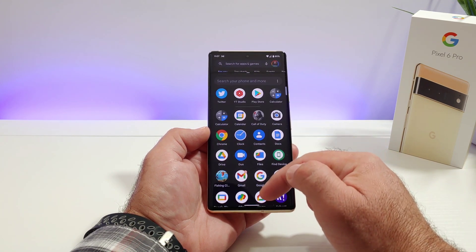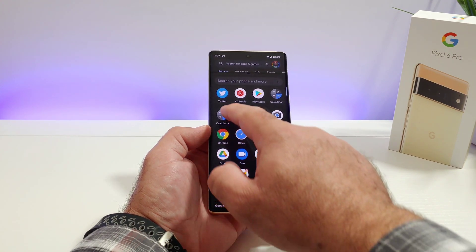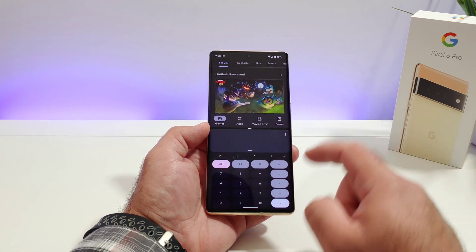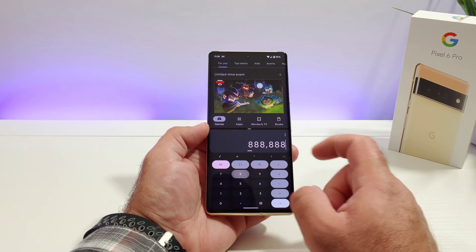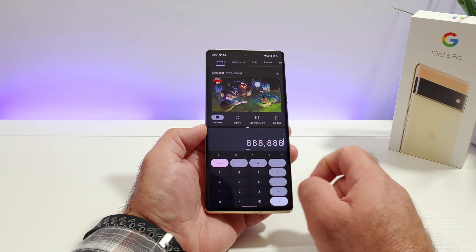This will open up my home screen and I also have access to the app drawer, so now I can go ahead and choose an application. I'll go ahead and choose Calculator. Now I've got the Google Play Store open up on top and the Calculator open at the bottom.